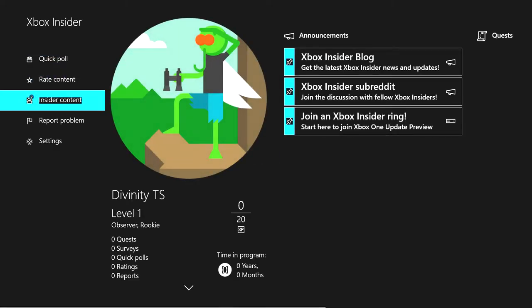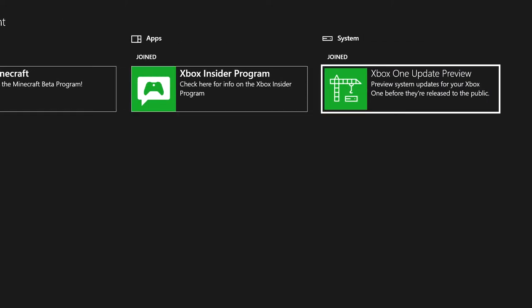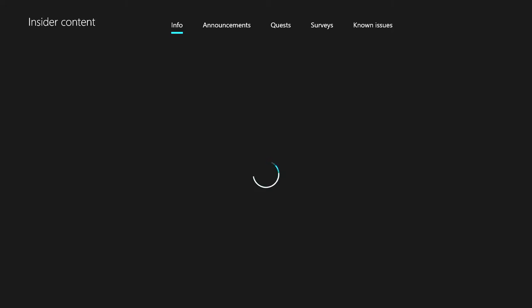So after you're on that, you just gotta wait for it to load up. Then you're gonna want to go to Insider Content, click A. And then you're gonna want to do the Xbox One Update Preview — click on that and you're gonna want to get it.